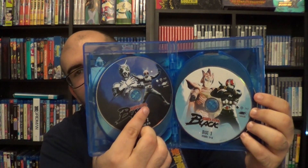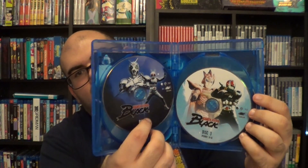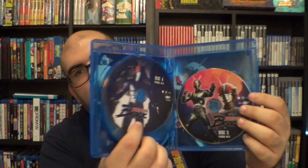The actual Blu-ray discs have different art. Disc two features Black and Shadow Moon, his arch-rival. There is a season two called Kamen Rider Black RX, and Disco Tech has announced they'll be releasing that series in the holiday season of this year. I'm very excited to check out Black and also to get Black RX when that comes out.